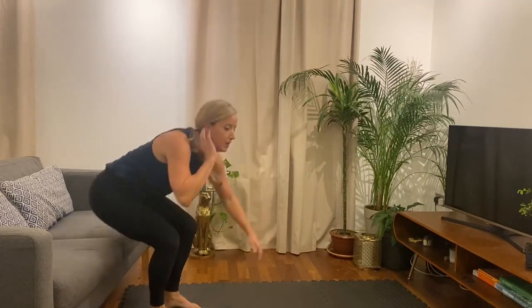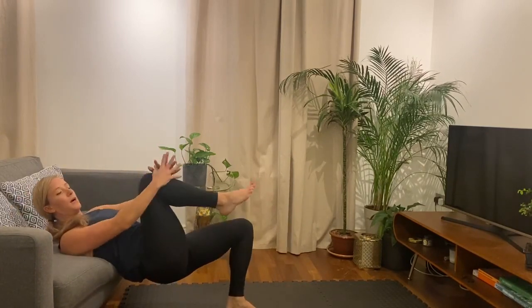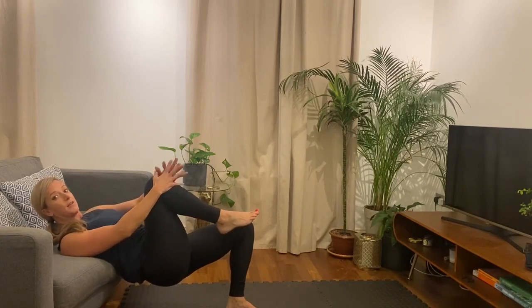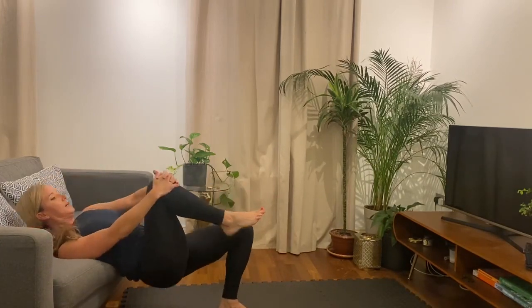Good. So the hip thrust we did the other day — backwards on the couch, lower, lift. Now we're going to take one leg out and just work one side at a time. So we're going to go for 30 seconds. Ready? Let's go. So we're going to lower, lift, lower.